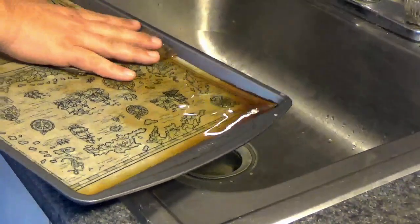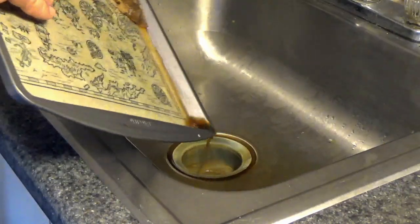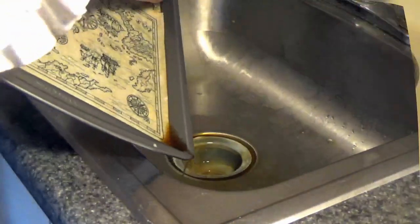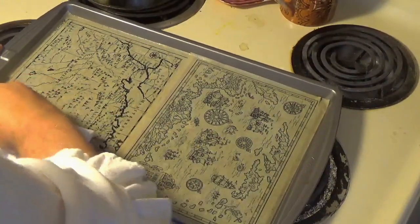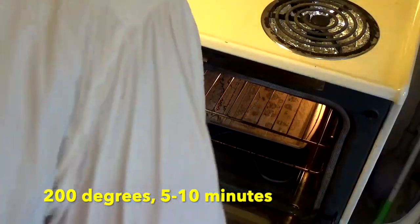If it's too soggy, it'll rip. Now, if you pour off the tea, you can dry your paper either by baking it at 200 degrees for just a few minutes, or use a blow dryer, or let it dry in the sun.